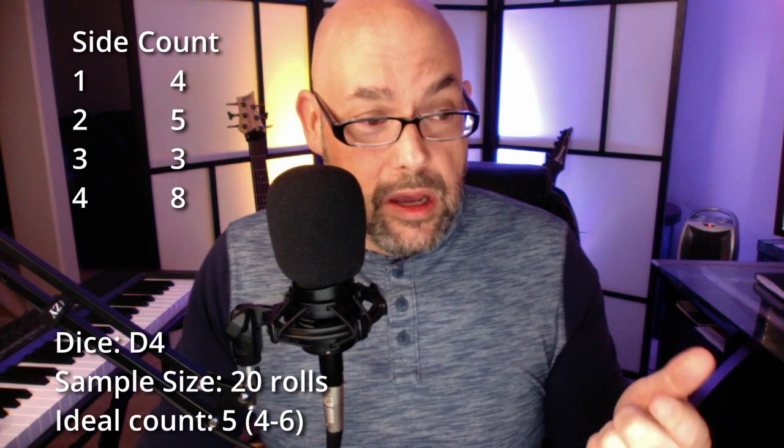For the d4, I rolled it 20 times. With four sides, you'd expect each side to come up five times. I got: 1 came up four times, 2 came up five times, 3 only came up three times, and 4 came up eight times — slightly varied. The sample size was pretty small though, so let's move on.